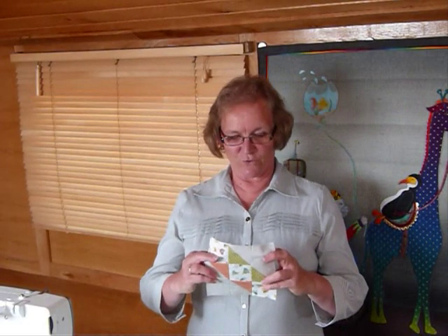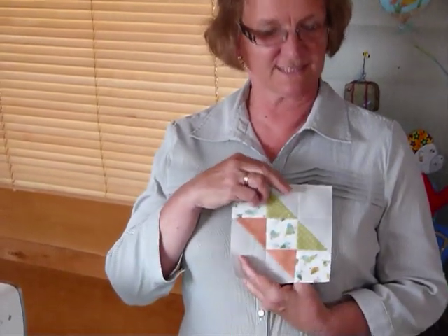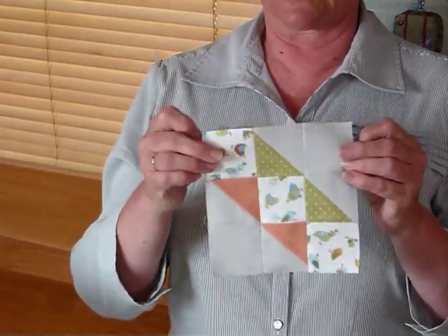Hello. Today I thought I'd show you how to make this little block. This is called Road to California. It's a traditional block, although I'm not too sure what the traditional colour placement would be. What I've been noticing is that these ones called Road to somewhere very often will form a chain when you put them together. So this is a nice little block.